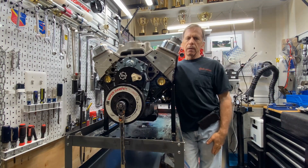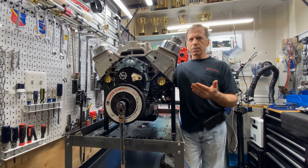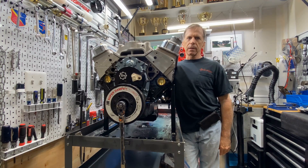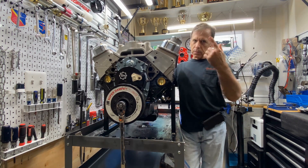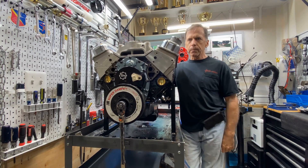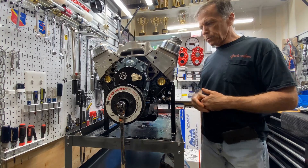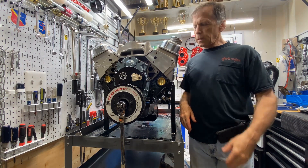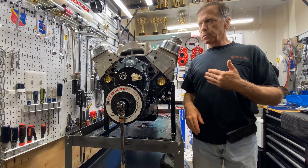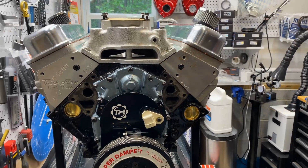Hi, gang. Carl here. People ask: how will I get a timing pointer and find top dead center if my engine's in the car? That's not the easiest thing — I've done it once and you've got to have a lot of room and a lot of patience. Have all the spark plugs out to help you rotate the engine. I'm going to try to show you, and you can translate it as if this motor was in the car.